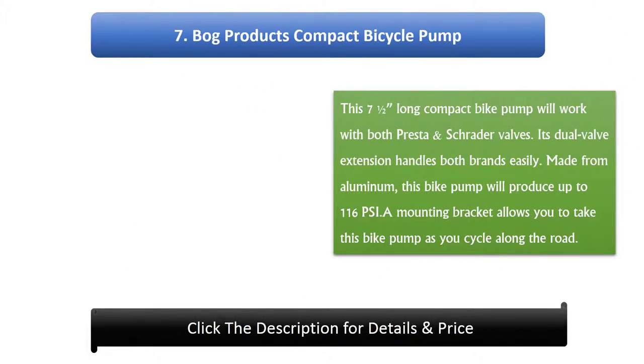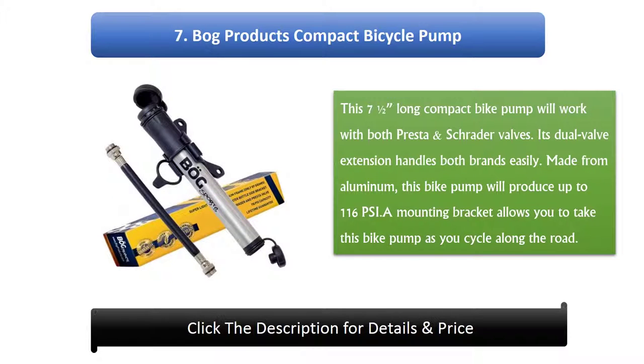Number 7: Bog Products Compact Bicycle Pump. This 7.5-inch long compact bike pump will work with both Presta and Schrader valves. Its dual valve extension handles both brands easily. Made from aluminium, this bike pump will produce up to 116 PSI. A mounting bracket allows you to take this bike pump with you as you cycle along the road.